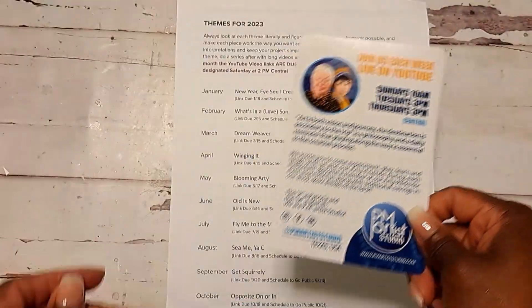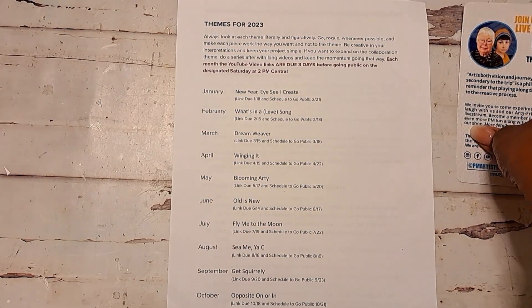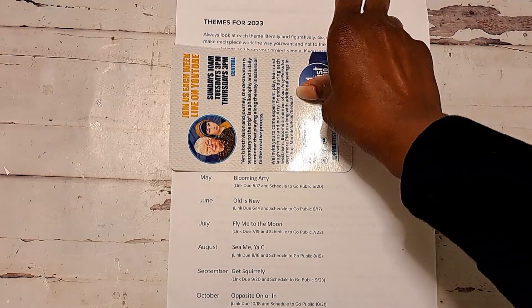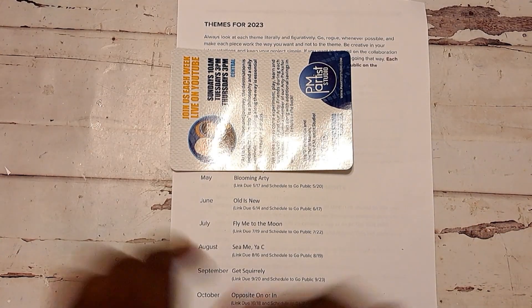So this month's hop is for April and the theme is 'winging it.' My take on winging it is like fairies, butterflies, things like that — things with wings.